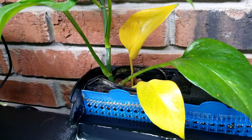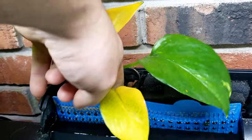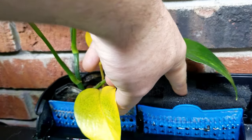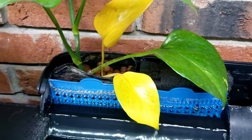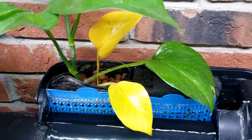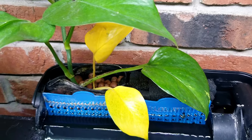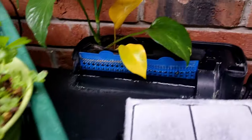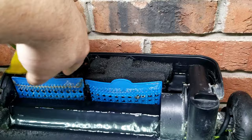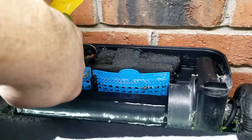I'll show you how to set this up in an upcoming video in this series. This right here would be the equivalent of bio media - mechanical and technically biological. I want the water to be as clean as possible before it gets to my biological media, because bio media needs to allow water to flow through it. If it gets gunked up with fish waste it won't perform its job well. Biological filtration is the real brunt of what we're trying to accomplish.